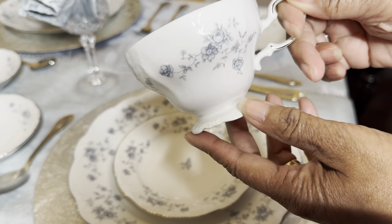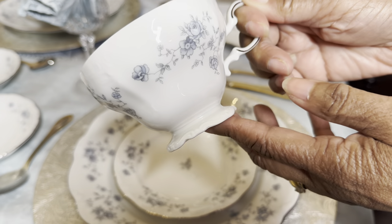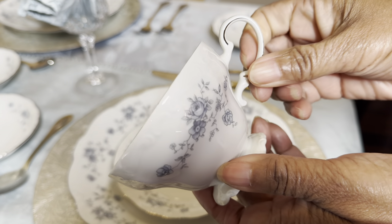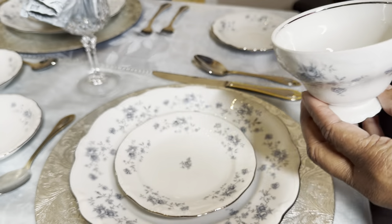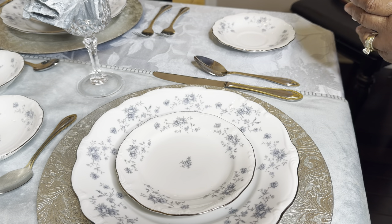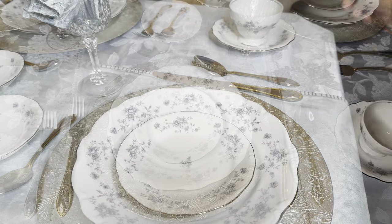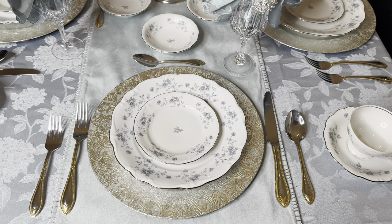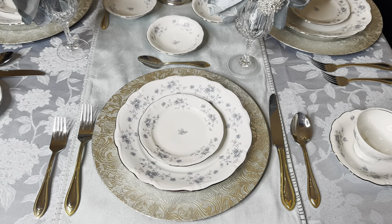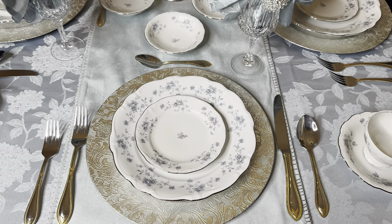Now I'm going to finish off by adding the saucer and the teacup to complete this table setting. And that's how everything looks - I love the blue colors, nice and cool.